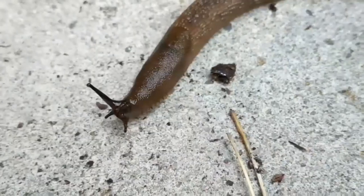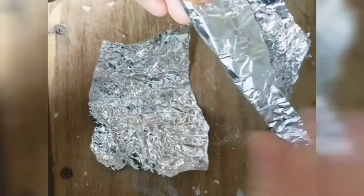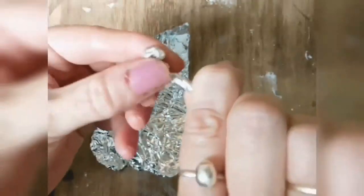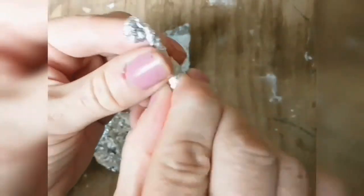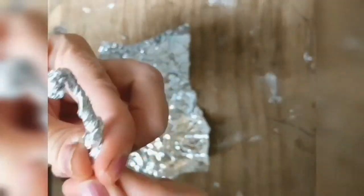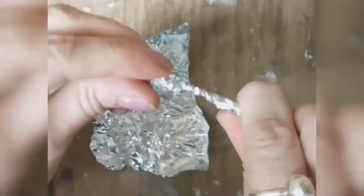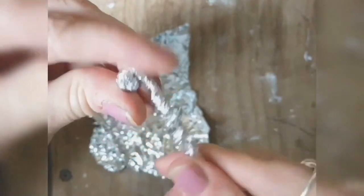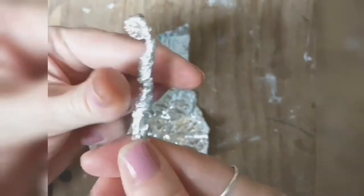Slugs can see and smell with their antennae. Make antennae by taking two smaller pieces of tin foil and twisting them into long thin shapes. You can shape two little bobbly bits on the end. Then stick the antennae to the Slug of Doom's body.